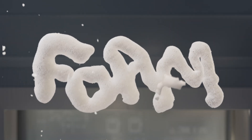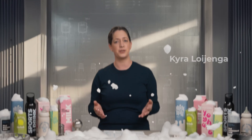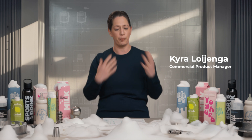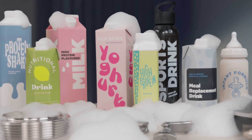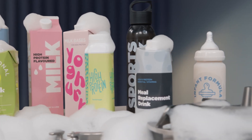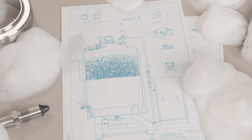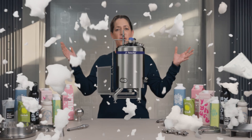Foam. It does bring some fluffy memories, right? Well, not to all of us. Dealing with foam in our business can be both messy and costly, especially when producing low-fat food products combined with protein, where foam often creates an overflow during mixing, leading to expensive product loss and downtime in production due to extensive cleaning of downstream equipment. But wait no more!